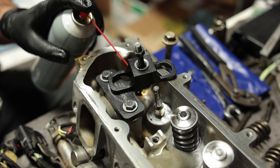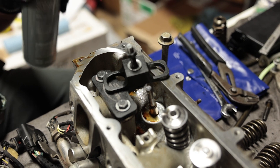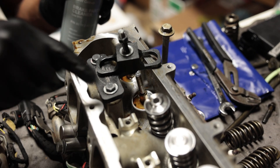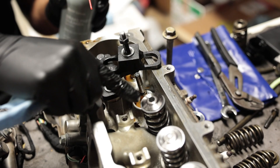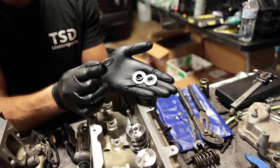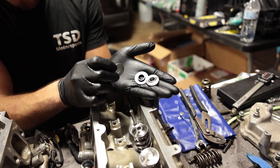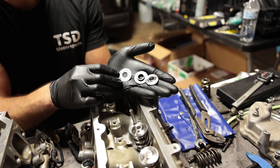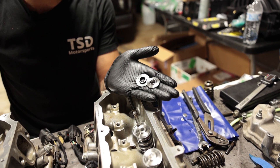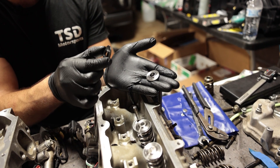I'm using a little brake clean to clean off the oil and junk. But one thing to be aware of is you don't want to use brake clean on these new titanium retainers because they can corrode them. So as mentioned, we have a shim, a locator, and a retainer. We already know that we're going to be using this 15 thousandths of an inch shim, but if you don't know what shim to use, then you're going to need to measure the installed valve spring height.